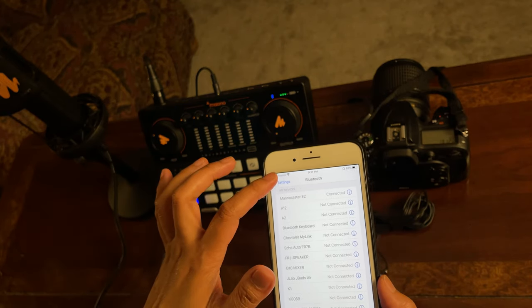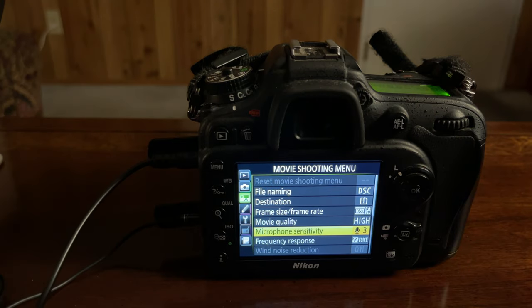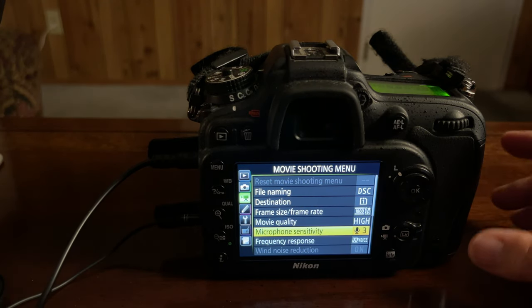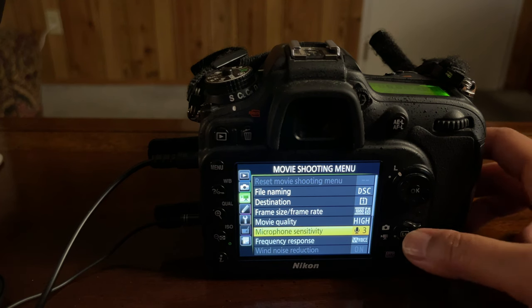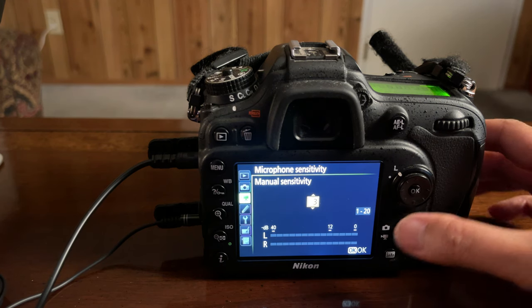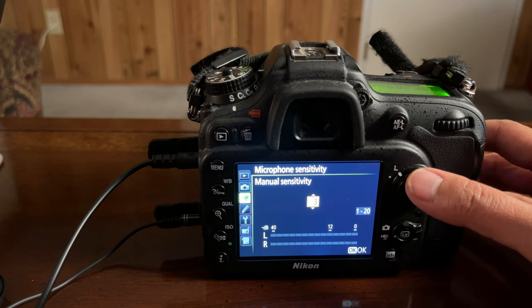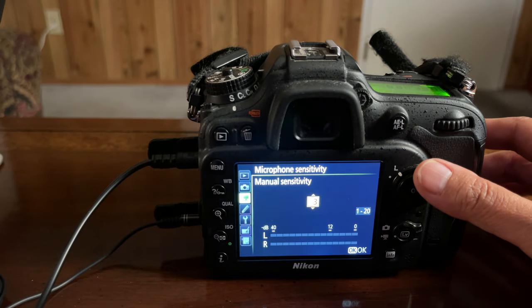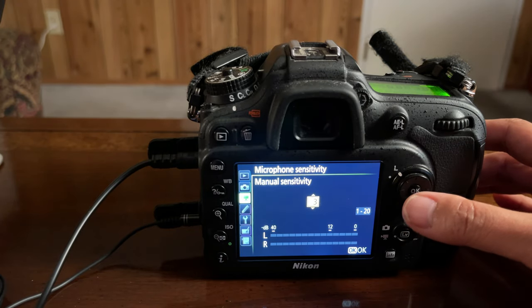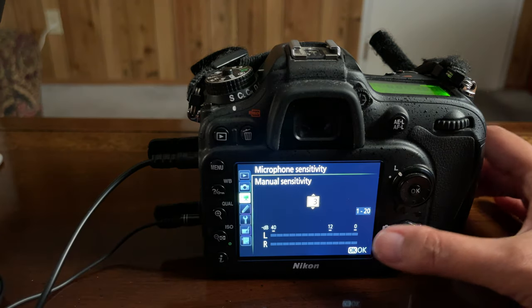Before you start recording, I suggest you first set your microphone sensitivity in your camera's microphone settings. In this camera, I set my microphone sensitivity to number three. The maximum for microphone sensitivity is up to 20, and I'm only setting it to number three. I don't really suggest setting it too high, because if you do, your recorded audio output will be peaking or crackling. So in this setup, I will only be setting my microphone sensitivity to number three out of 20.